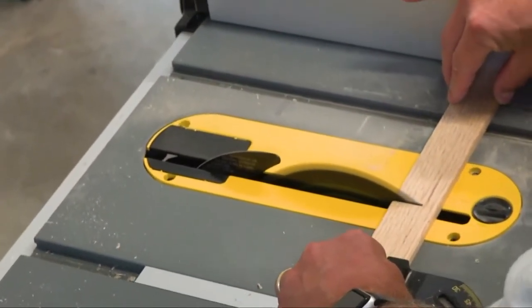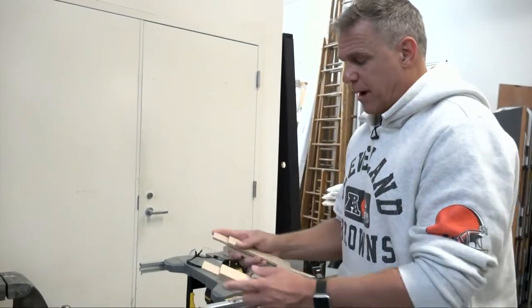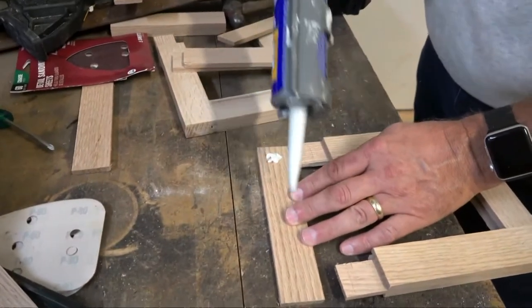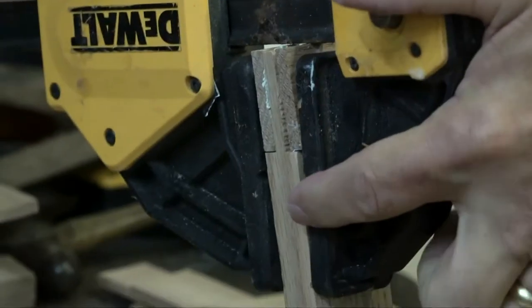I'm going to cut pieces for each side to glue onto these tabs that will complete the picture frame. Once your tops are cut, use your liquid nails once again to glue your final pieces together, clamp, and let dry.